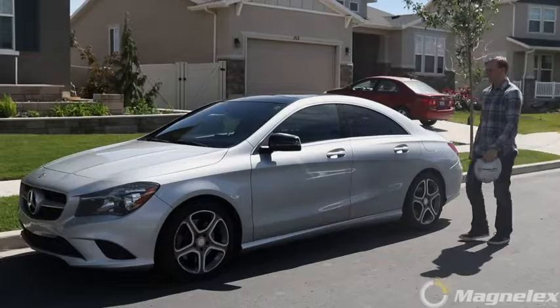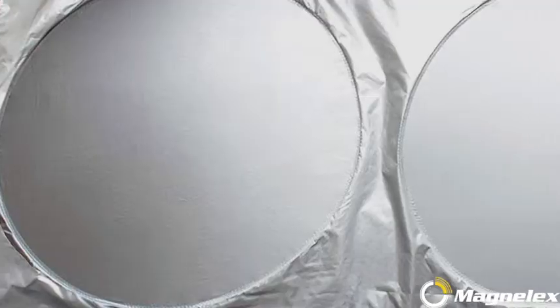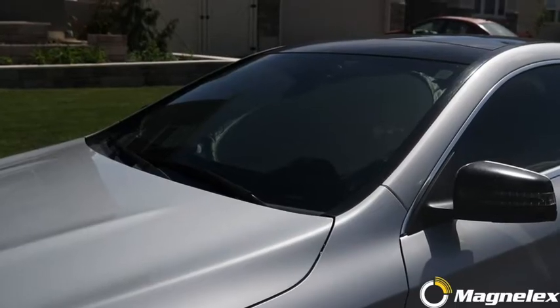Magnelex Windshield Sunshade keeps your car interior cool even on the hottest days. Premium quality reflective polyester material blocks heat and sun, keeps your vehicle cool, and protects against sun and UV.